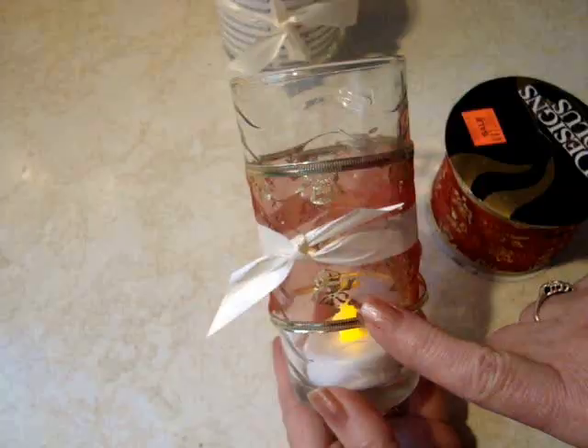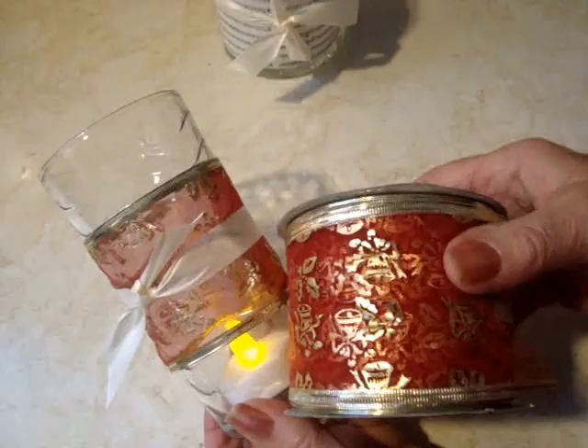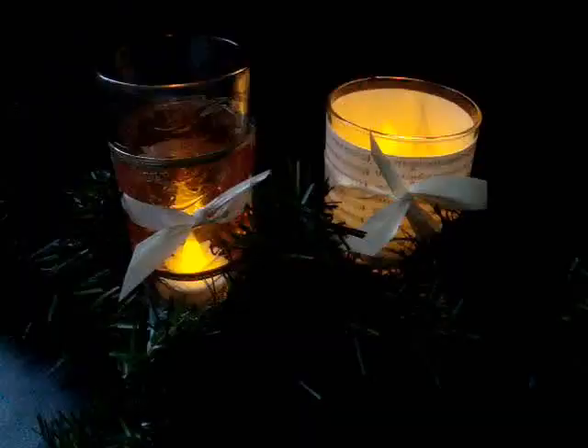And another way to dress up your ordinary kitchen tumblers is just to wrap some of this wire-edged ribbon.